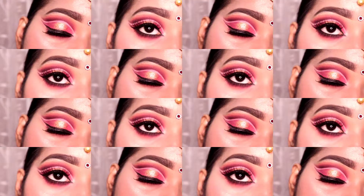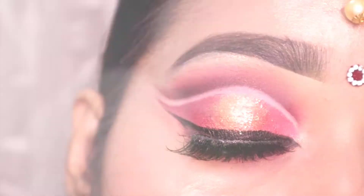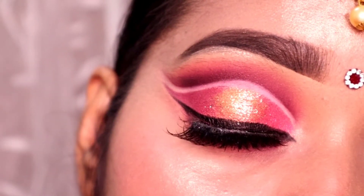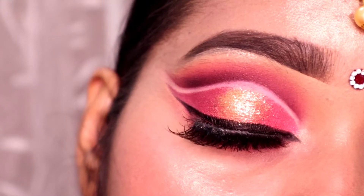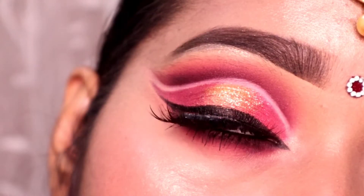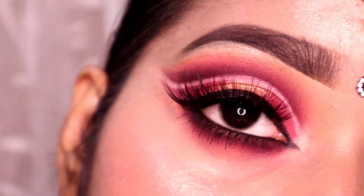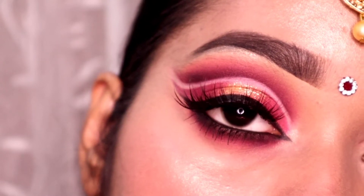Hey guys, welcome back to my channel and welcome to the third episode of Bridal Eyes Makeup Week. Today I have created this makeup look — this is a double cut crease with hollow glitters. I have done a lot of things; it is a little lengthy process but I hope you will feel good.